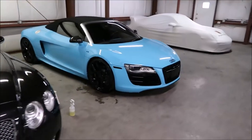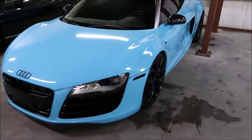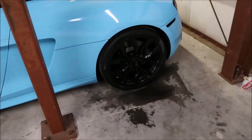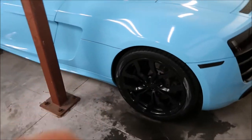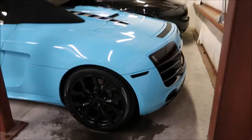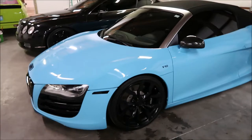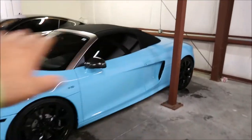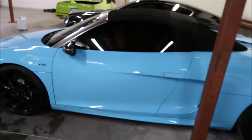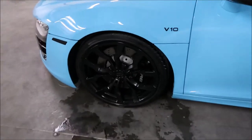All right, this Audi R8 is all done. I washed it with Infinite Use DetailJuice and the Gary Dean wash method. It has the currently unreleased Tough Tire Gel from my signature series line, which will be available December 1st, 2017 — so it's coming. I also vacuumed the interior, wiped it all down, hit the door jams with a quick Infinite Use DetailJuice wipe down, and got the wheels, barrels, and calipers all clean.